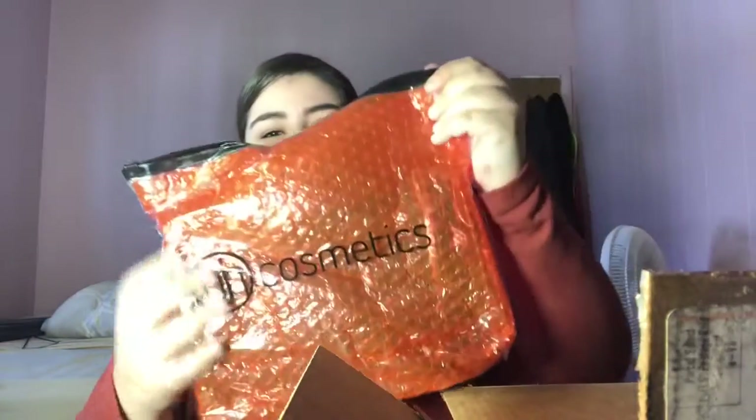I haven't opened anything, swatched anything, or unwrapped anything, so I'm going to be doing all of that with you guys in this video. The first thing I see is what I think is one of the brush sets I ordered because it's pretty big. It looks like a bag — the bag says BH Cosmetics. It's almost like a bubble wrap makeup bag, and there's a little zip-lock closure. Inside are three palettes.